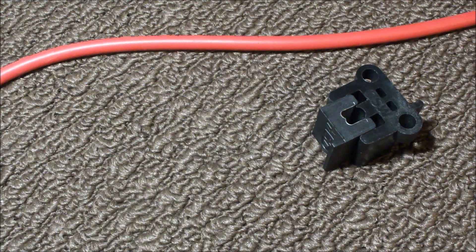The benefits of building your own spark plug wires is that you can customize the lengths, and you can also customize what angle the terminals are pointed relative to the wire.